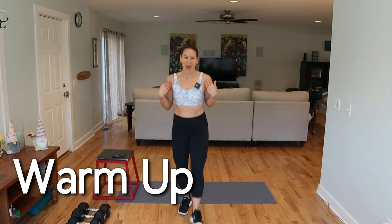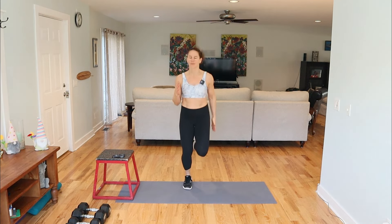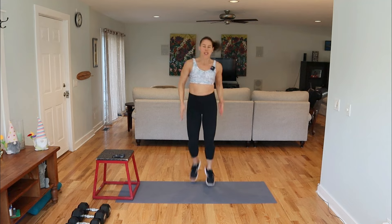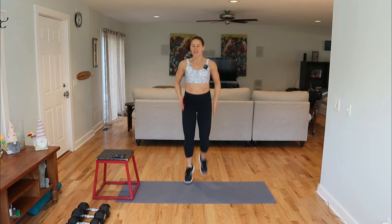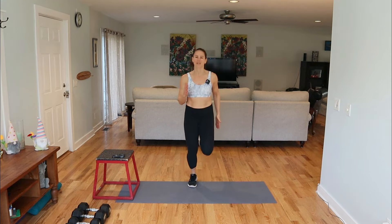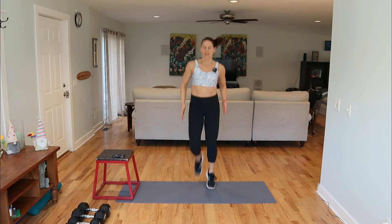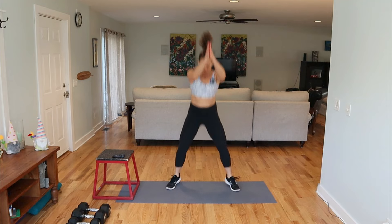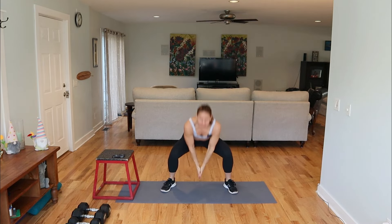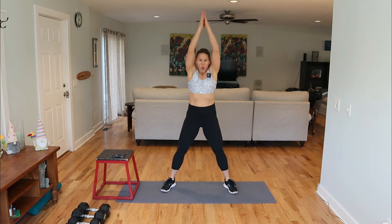Let's get you nice and warm, so roll those shoulders back. Lengthen through that torso. We're going to start with a nice light jog. Keep your knees soft, your eyes are lifted, and you've got athletic arms. Getting ready to squat — we're going to swing the arms down and then pull the elbows to the back pocket. Drop the butt down and back. Open up that chest.